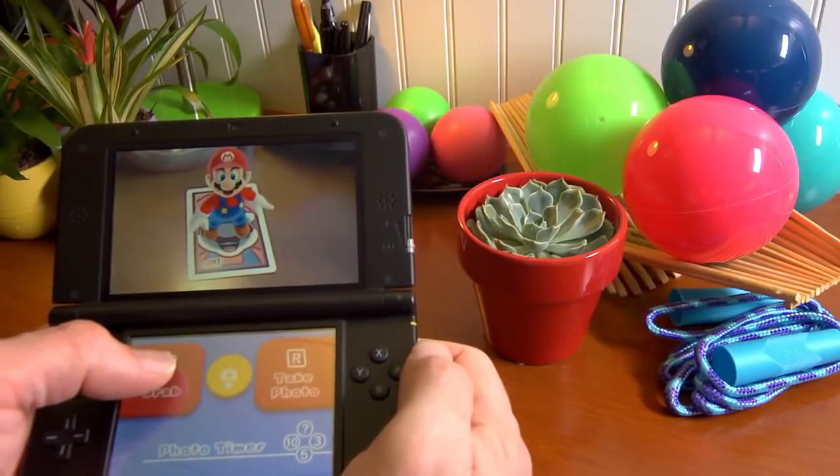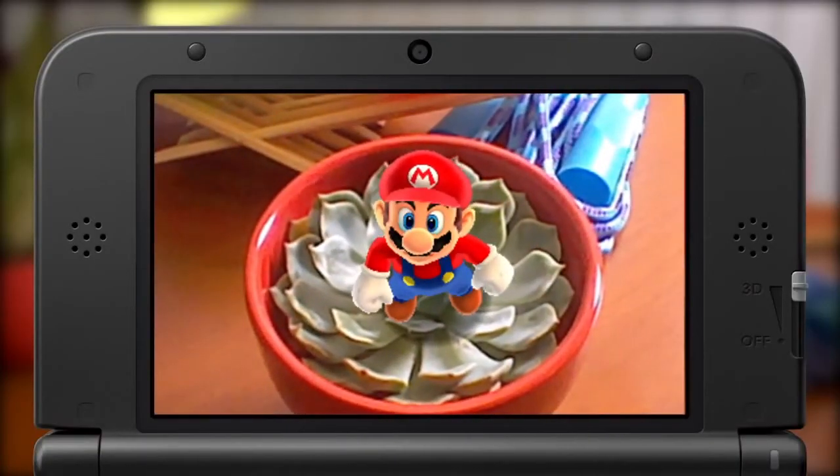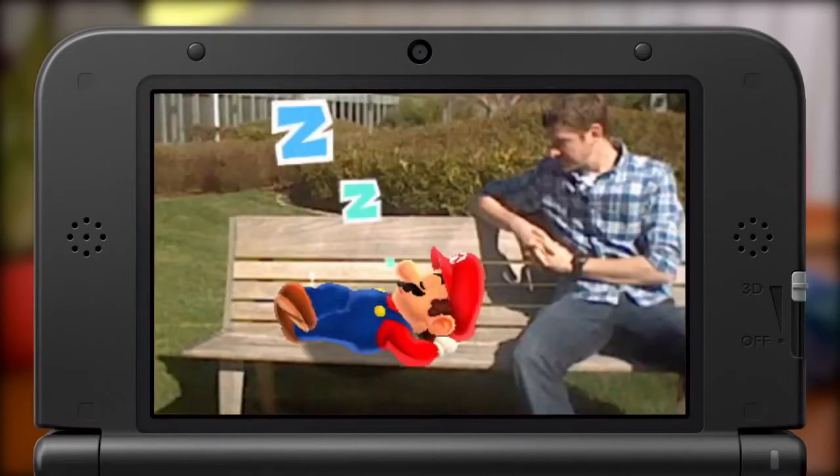It gets even better. Using your system's touch screen, you can grab and move your character around for cool photos. Add special effects or use a timer to take one of you together.